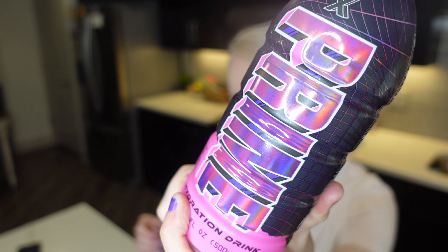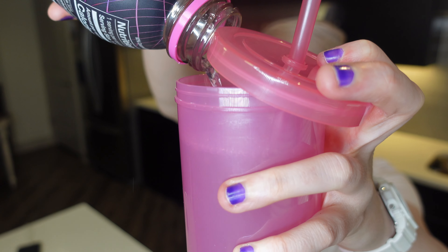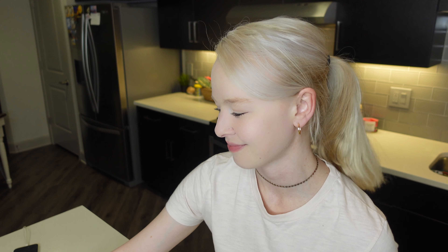I have this Prime drink — a hydration drink, Prime X. I haven't had this flavor before; I've had pretty much every other flavor so I was wondering about this one. Let's go ahead and try it. Cheers. It's really good — it reminds me of the ice pop flavor, the red, white, and blue one. Very similar flavor. It's good, really good.